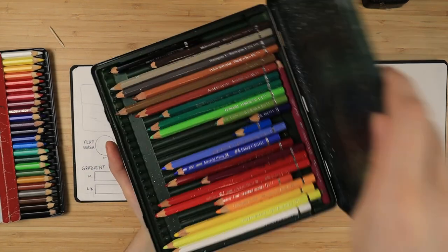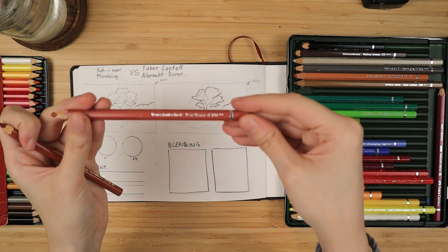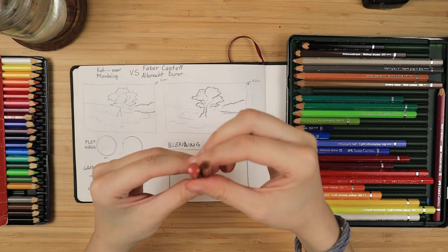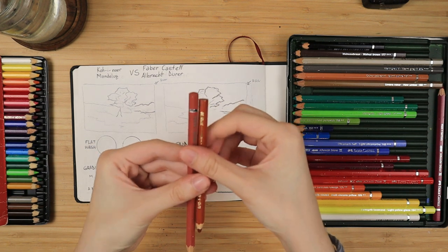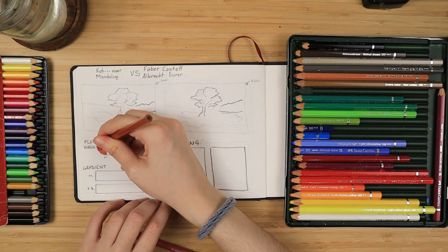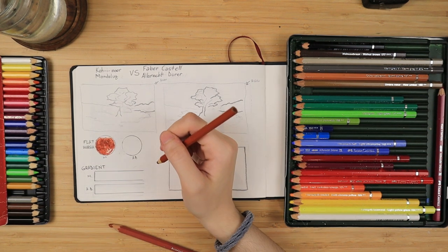Hello everyone! Welcome to my YouTube channel where we do painting tutorials. Though today we'll do an art supply comparison. I get asked what exactly is the difference between my Mondeluz watercolor pencil set and the Faber-Castell, and why I tend to use my Faber-Castell watercolor pencils more often than I use my Mondeluz ones by Koh-I-Noor.